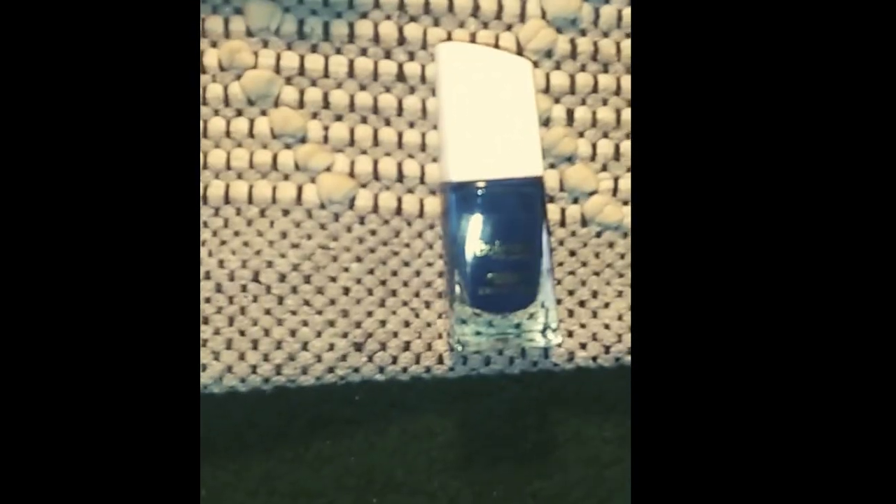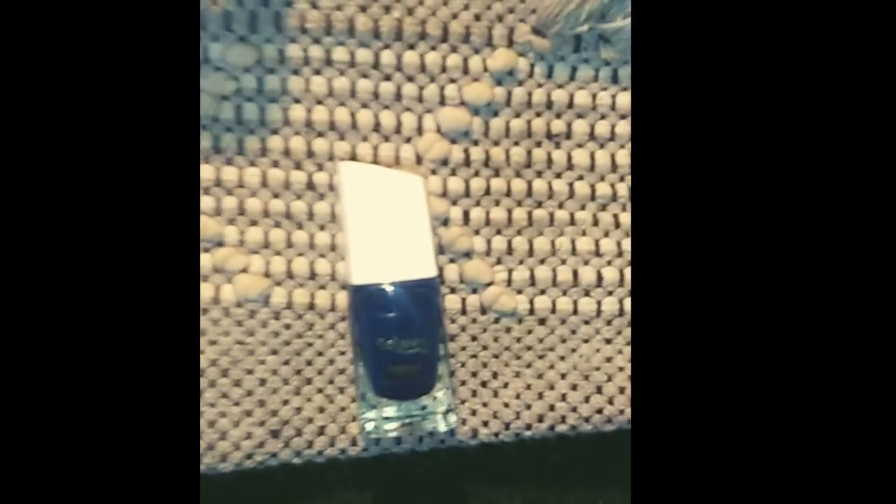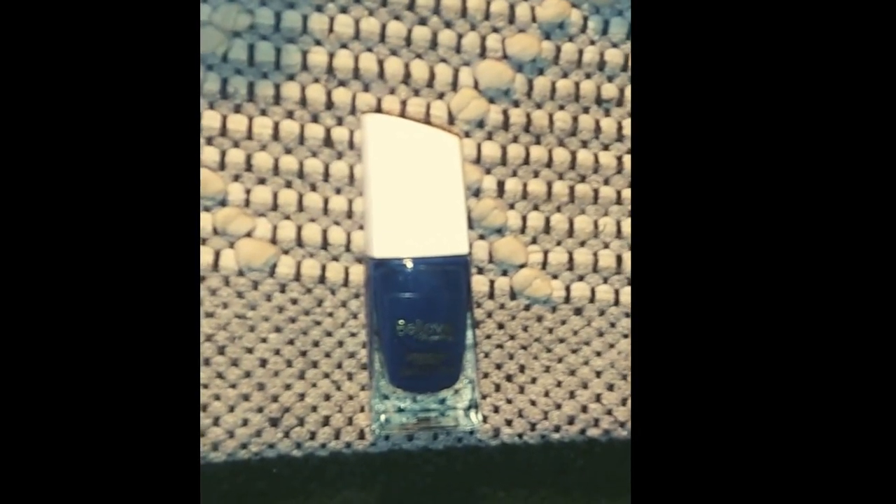This blue one is nice. They are two dollars, so remember, don't expect them to last forever. This polish is not gonna last forever — it might not even last a day. You'll probably see some chips, so keep that in mind. They are two dollars from Dollar General.